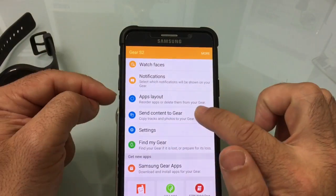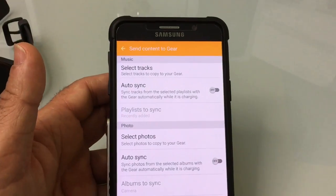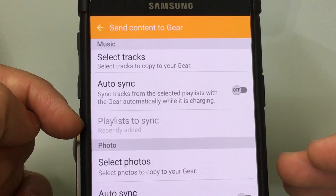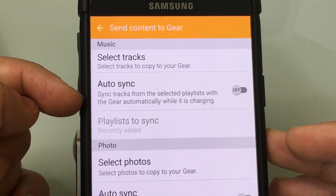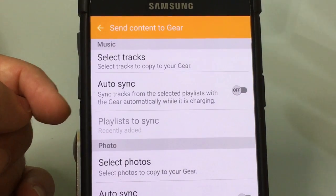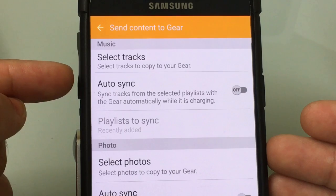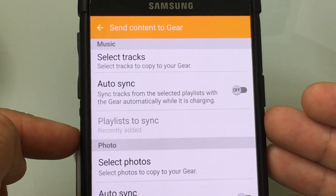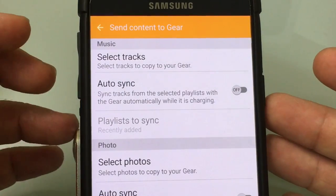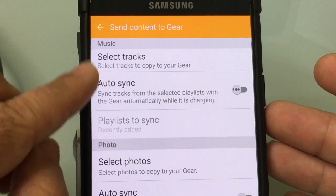The third way to play music is sending content directly to the gear. You can select specific tracks by going into a file explorer and choosing them, or you can use the auto sync feature. So you have three options: Milk Music, Google Play Music, or any music stored on your phone. The difference is that before you can use stored music you'll need to sync it over. If you want a true standalone solution, I recommend syncing content directly to the watch using this feature.